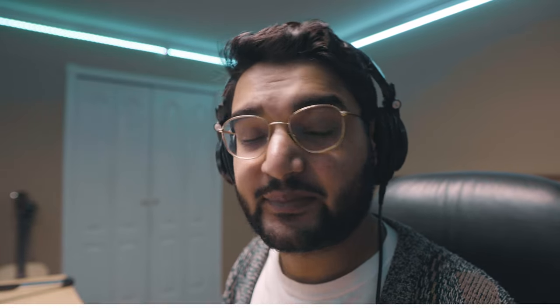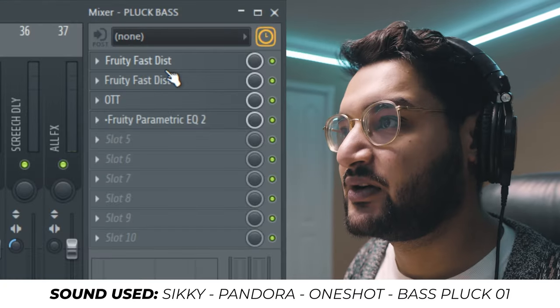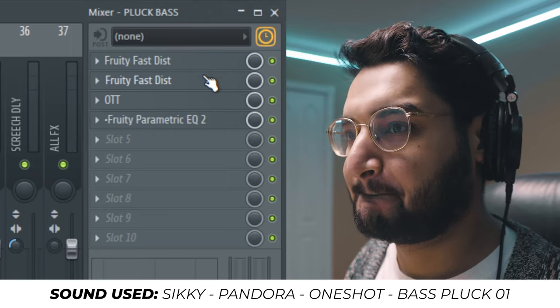Just because I have an element that sounds cool doesn't mean it needs to run throughout the whole beat. The next sound we have is a one-shot from the one-shot folder, and it's a signature in cinematic sounds — a pulsating bass line. This is what that sounds like and the plugin chain it went through. Not a very crazy sound by itself, but it's about layers and depth, and that's what we're trying to achieve with cinematic music.